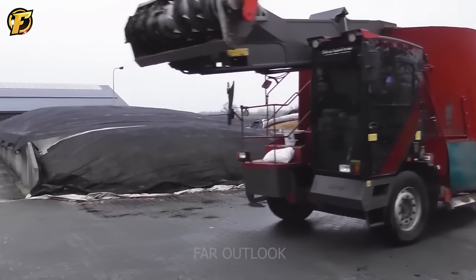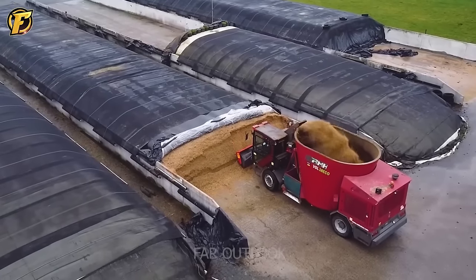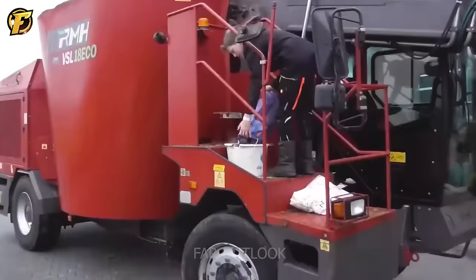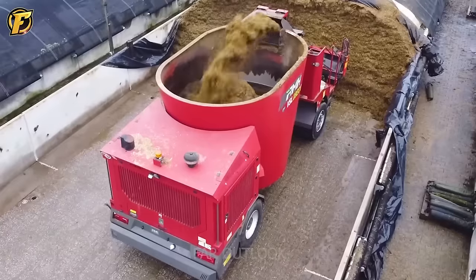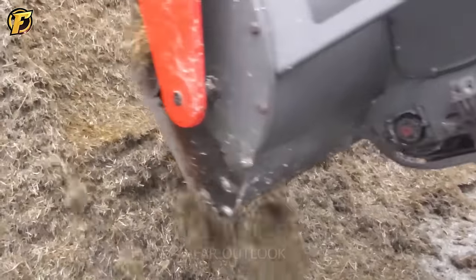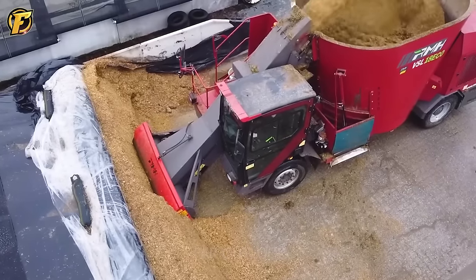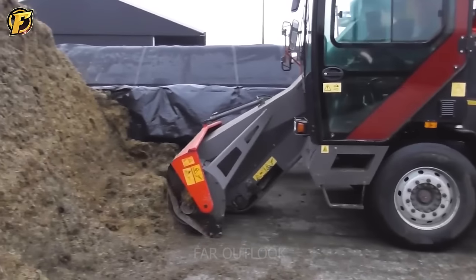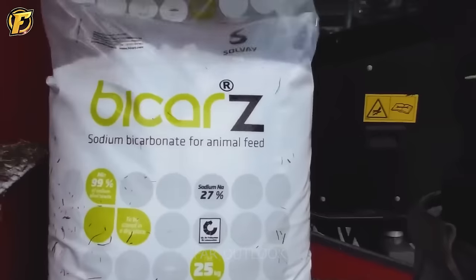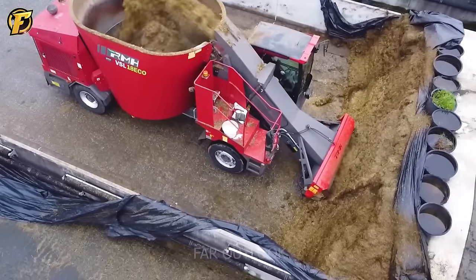Impressing with its rugged and intelligent design, the RMH VSL18 Eco self-propelled TMR mixer is a notable innovation in the livestock industry. A combination of versatility and automation in mixing feed for animal husbandry surprises many people. The precision in mixing food ingredients, as well as the safety and reliability of the machine, are outstanding advantages, helping to improve production efficiency and create an optimal animal nurturing environment.